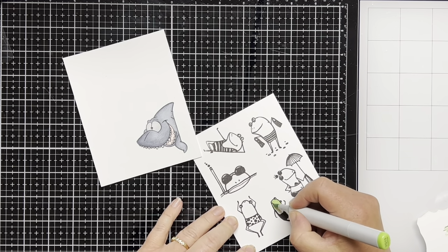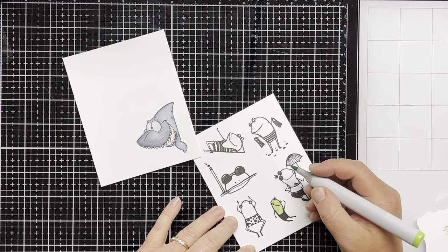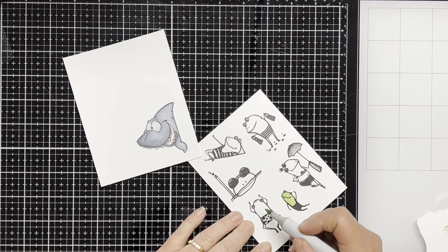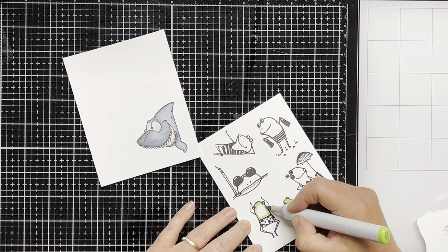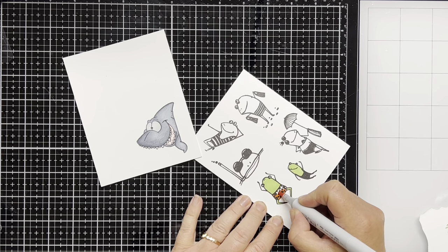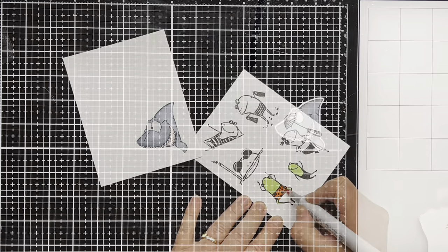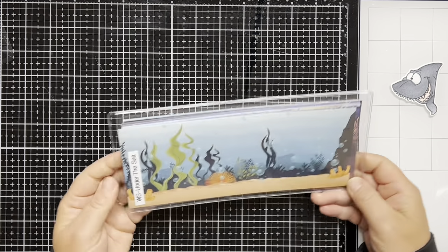Next I color the frogs in using YG13 and I just color both frogs with this color. I don't blend it with any other color, I just wanted to keep it to the one color, and then I color the frog shorts in using YR09. When I'm done with all the coloring I just use the matching dies to cut them all out.